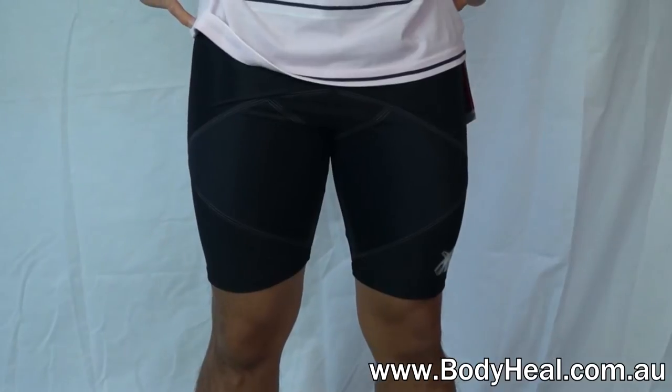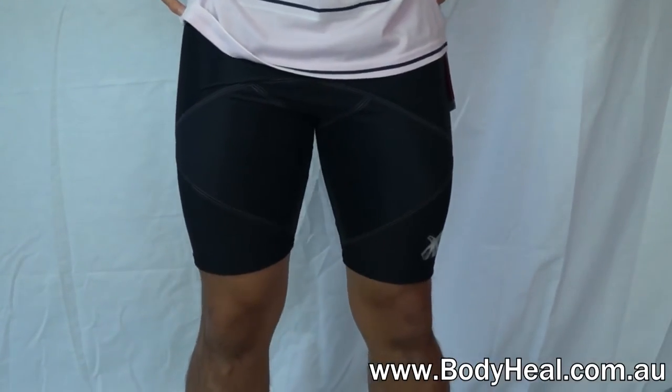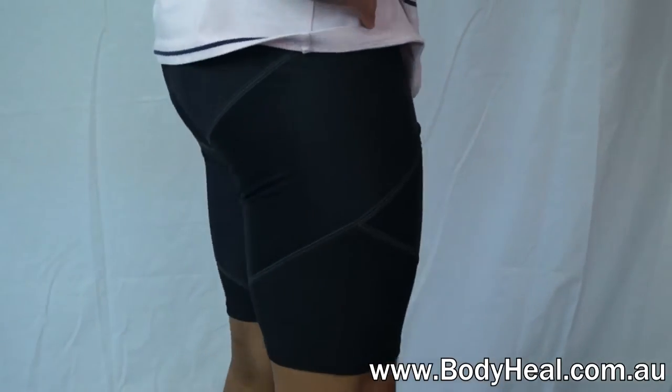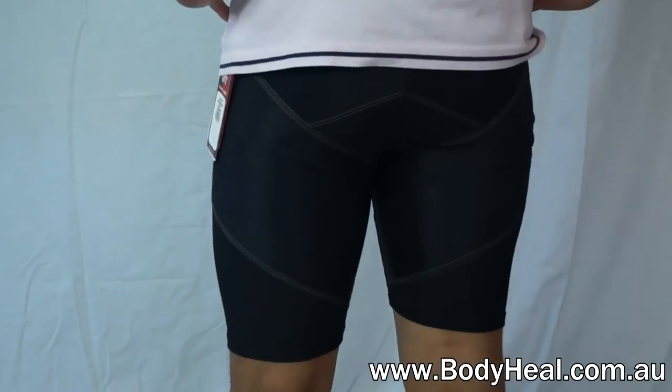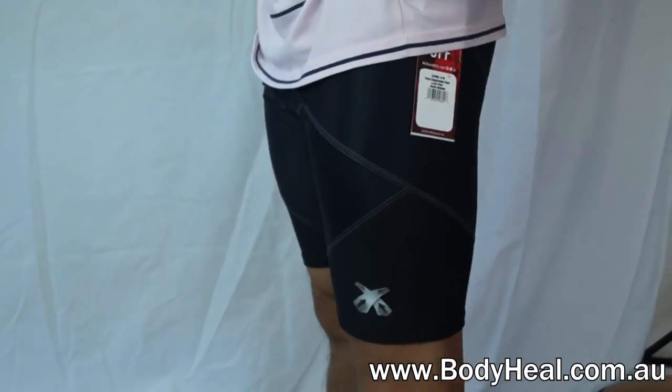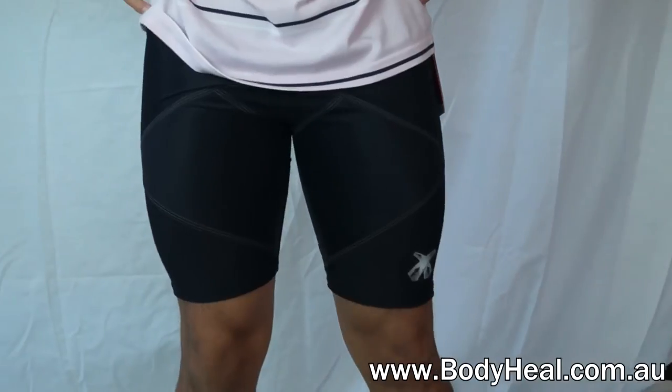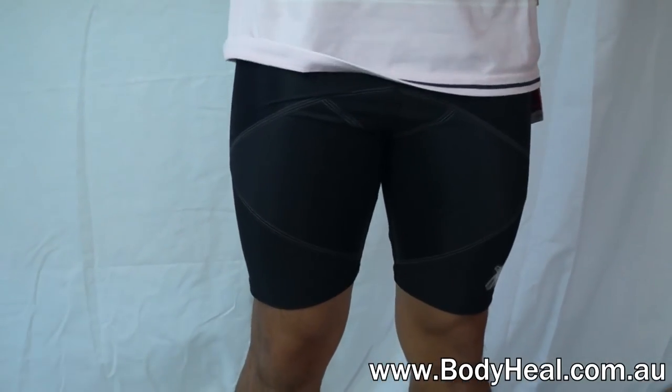The McDavid Cross Compression Shorts with Hip Spiker has soothing compression treatment for hip flexor injuries and other forms of hip pain. The exclusive McDavid Cross Compression technology warms and stabilizes muscles by mimicking taping methods used by athletic trainers, with the added benefits of comforting warmth and free movement.